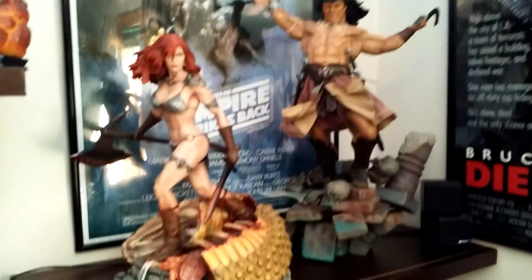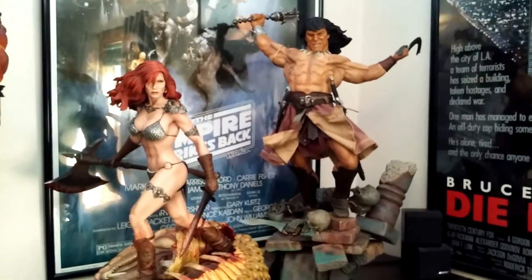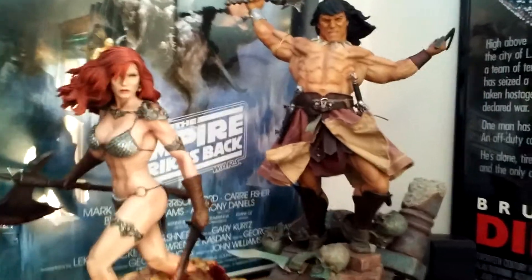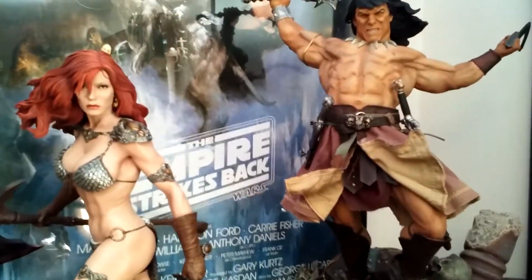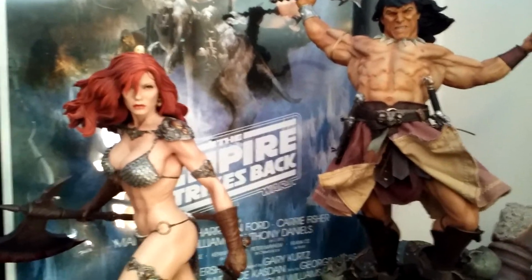I think they look fantastic together — almost like they're made for each other. She's maybe down in the snake pit and she's just killed the snake, and he's getting ready to jump down and fight whatever else is down there. Make up whatever story you want. I think they look great together.